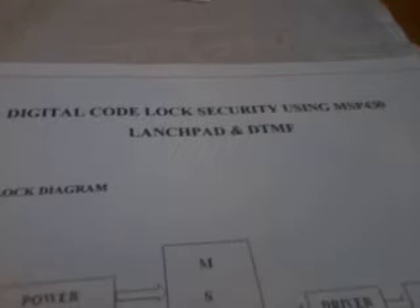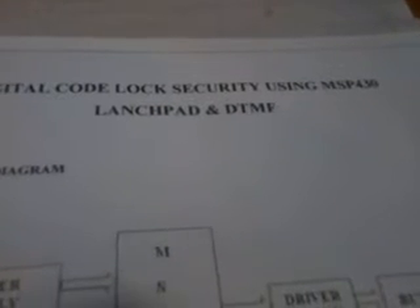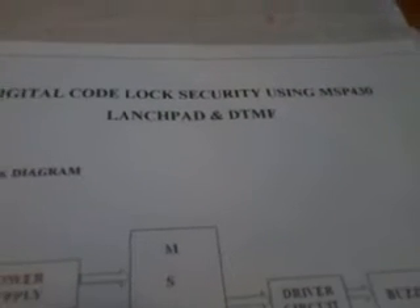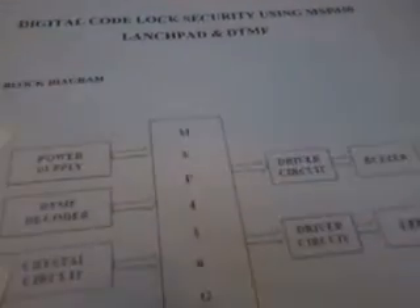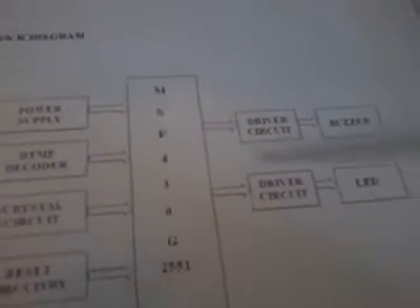Good morning. We are from ASUS Embedded. The project title name is called Digital Core Lock Security Using MSP430 LaunchPad and DTMF — Dual-Tone Multi-Frequency. In this project I used the MSP430 LaunchPad.